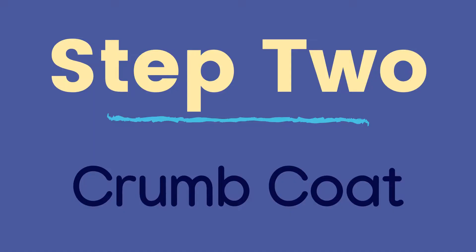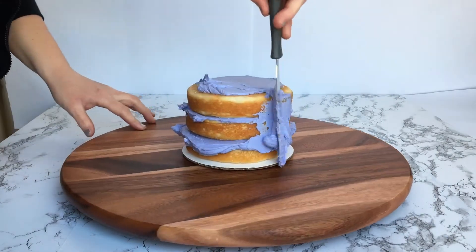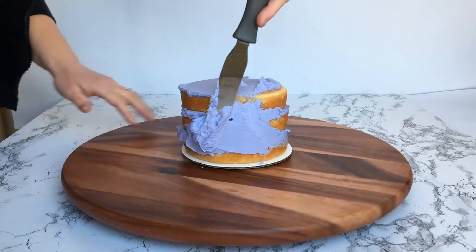Step 2 is to crumb coat. Spread a thin amount of icing around the cake and chill it in the fridge to lock the crumbs in.